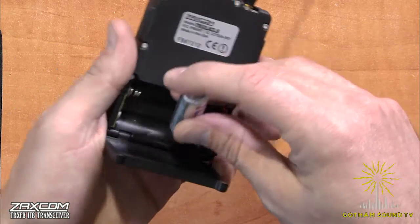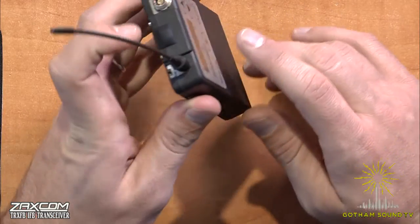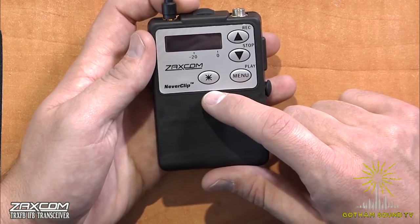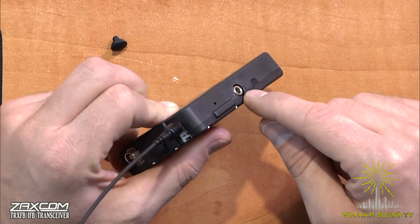The TRX-IFB has all of the good things that the TRX-LA3 and the LT3 have: the same 100 milliwatt max output power, same recording capability using MARF, still uses NeverClip to give you an increased amount of dynamic range, and still uses ZaxNet to do timecode recording, remote roll, all that — in addition to being able to output audio via IFB.